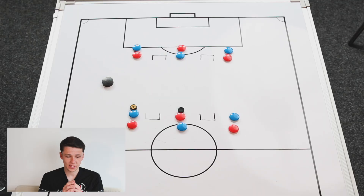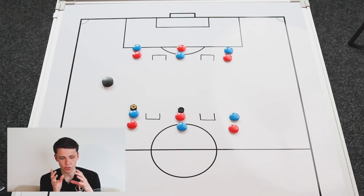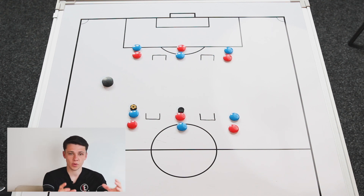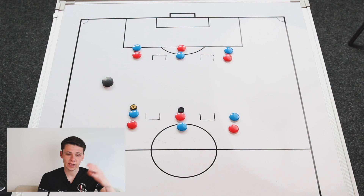In terms of players this week, we're going to have 12 outfield players plus a goalkeeper. If you don't have a goalkeeper, that's fine - we can just look to use small-sided goals, or you can get a coach, a parent, or a volunteer to go in goal. For the first part of the session you don't need a goalkeeper, but if you have two keepers you could add them in, or one side could have a goal and one side could have small-sided goals.